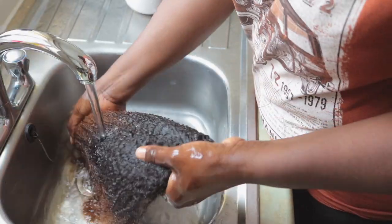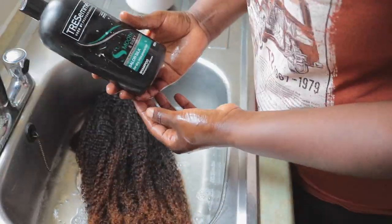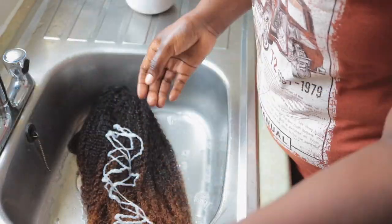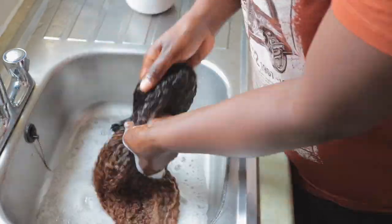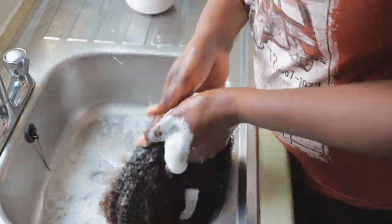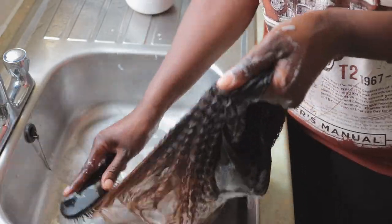Hey guys, welcome back to my channel. Today I'm back with another video. I received this unit from Hair Giving company and this is their ombre unit. The texture is curly and this is 18 inches. So the first thing that I do is wash the unit.